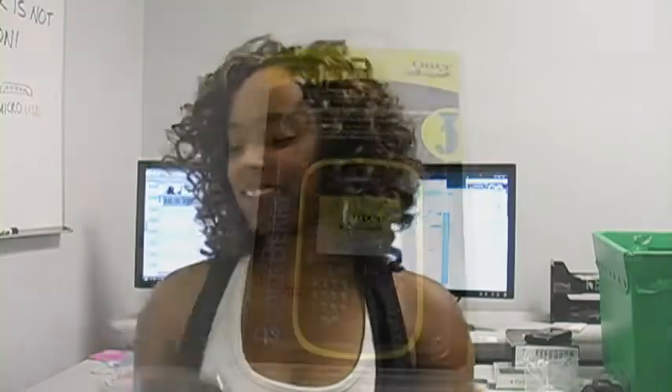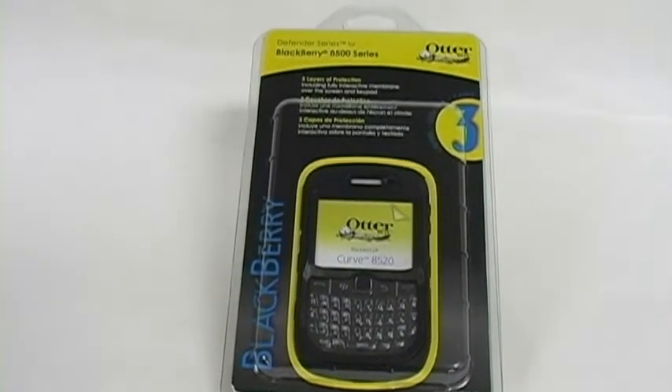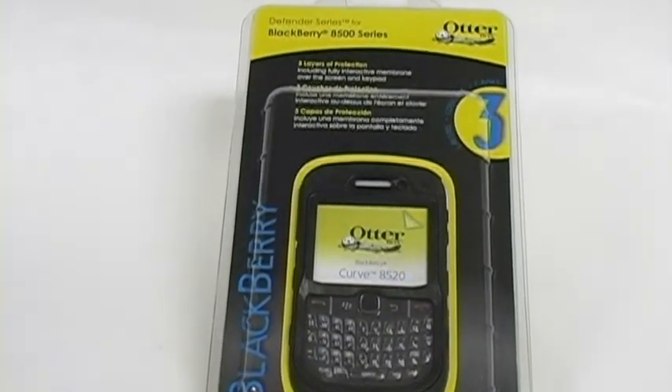Hey everybody, it's Simone with FAMI.com and today we're going to be talking about the new OtterBox Defender Series for the 8520. The OtterBox Defender Series for the BlackBerry 8520 is a reliable way to protect your device.